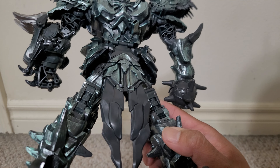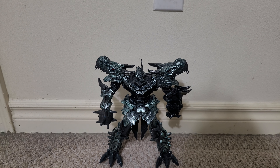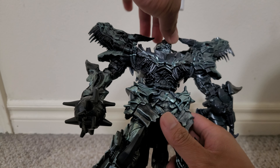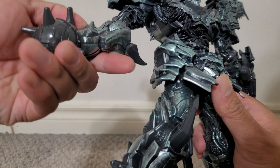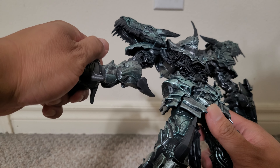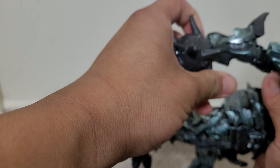Even the back looks nice for a Studio Series figure — or the first Studio Series figure — even though there are some screw holes. There's not a whole bunch of kibble showing in the back or a bunch of hollow parts. Well, it is hollow, but there aren't many hollow parts showing. So all in all, love the color, love the details, it's got decent articulation. I really wish I had picked this up when it first came out.